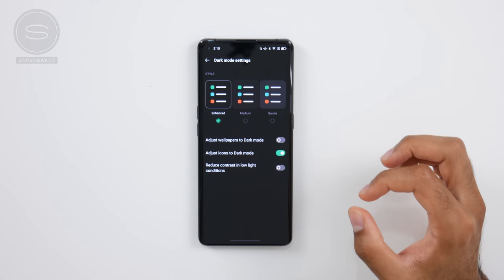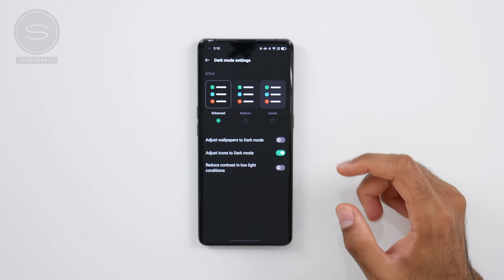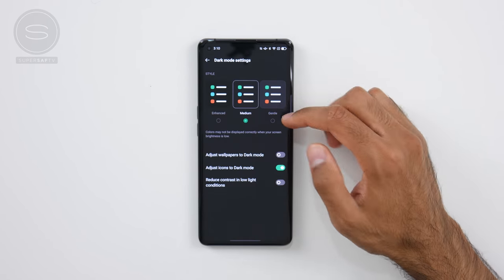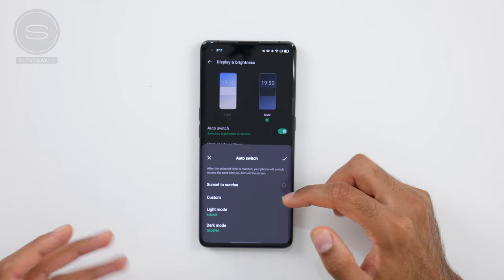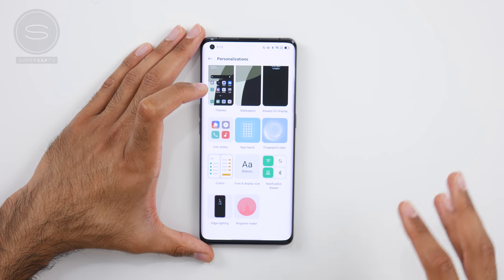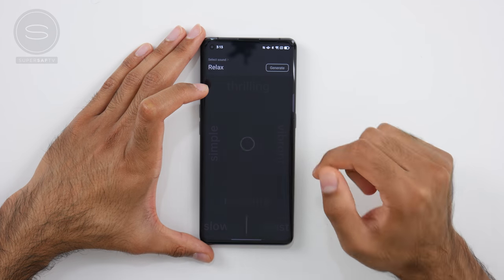Let's talk about dark mode. Dark mode is something I pretty much use as default, and it's further evolved in ColorOS 11 — it offers three different color schemes with different levels of contrast: enhanced, medium, and gentle, to suit your style. You've also got an auto-switch option which will switch between light mode and dark mode at sunrise and sunset, but you can completely customize this to your specific times. ColorOS 11 also comes with a custom ringtone maker, so you can use the simple slide interface to get a ringtone that really suits your style.